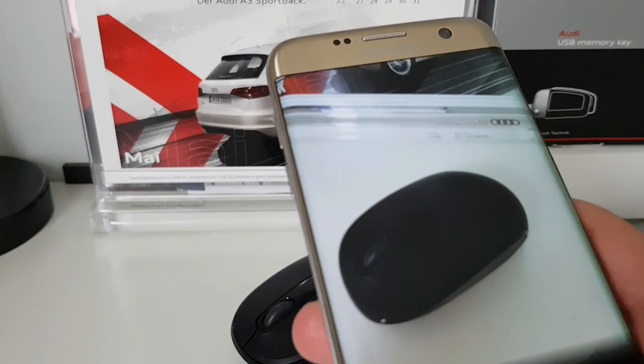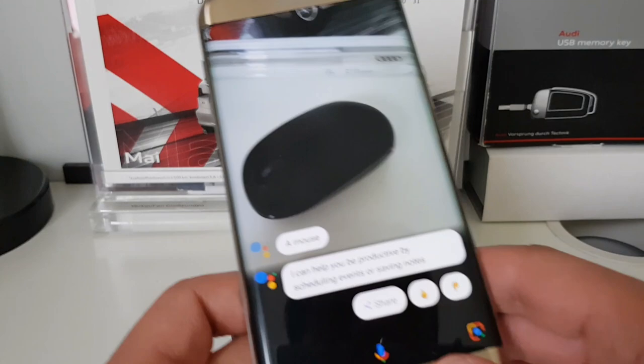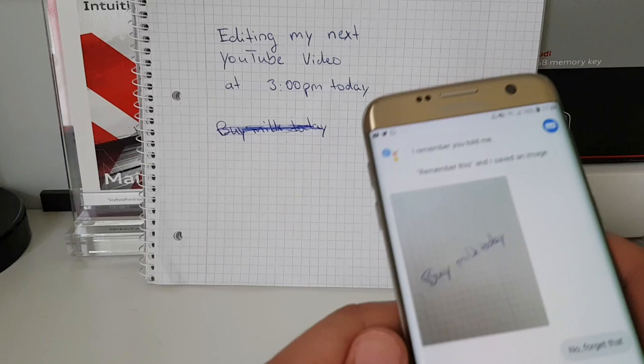Let's see what result we get with the mouse. It says 'A mouse — I can help you be productive by scheduling events or saving notes.' So maybe if we write something down it will do better. I'll be back in a minute.